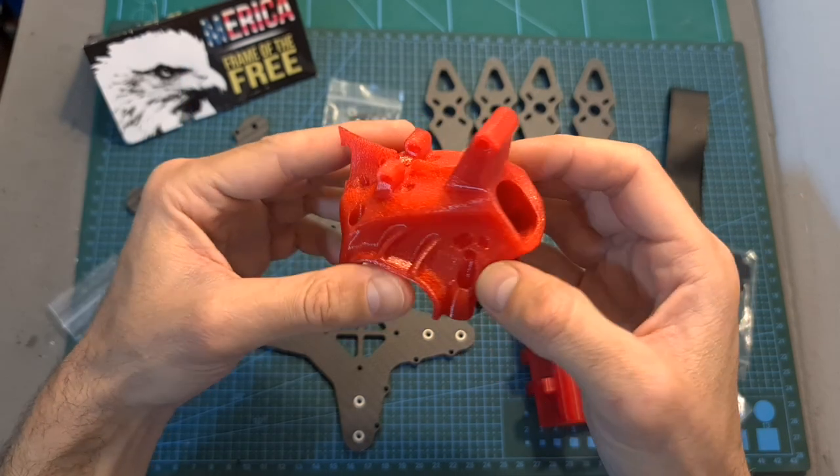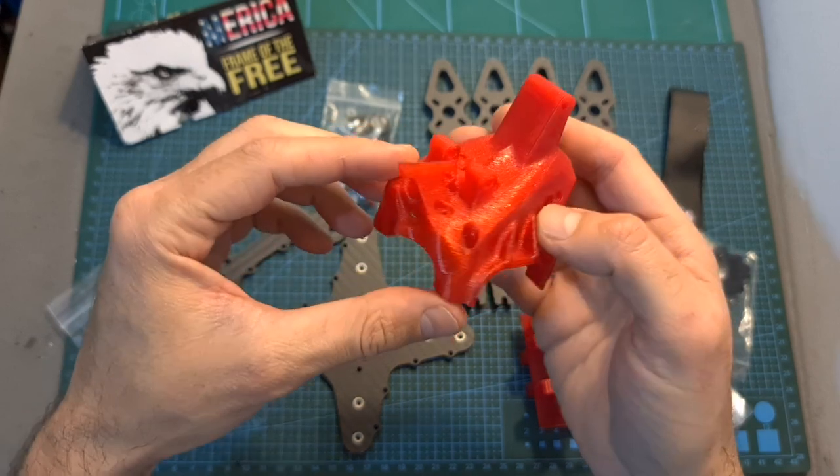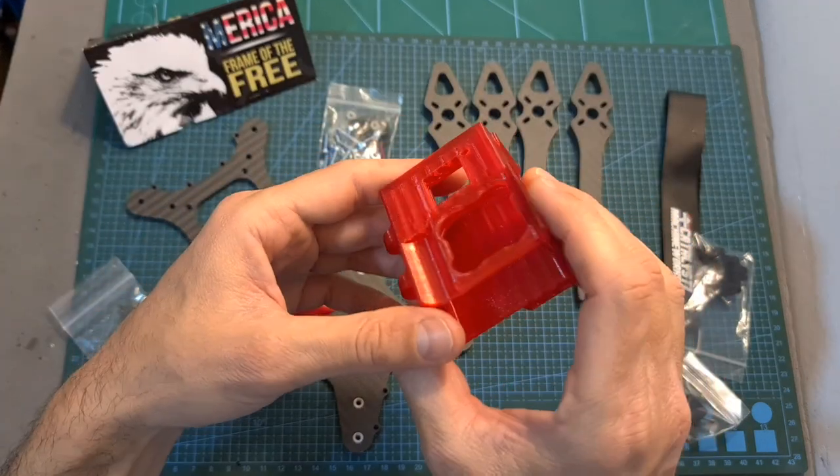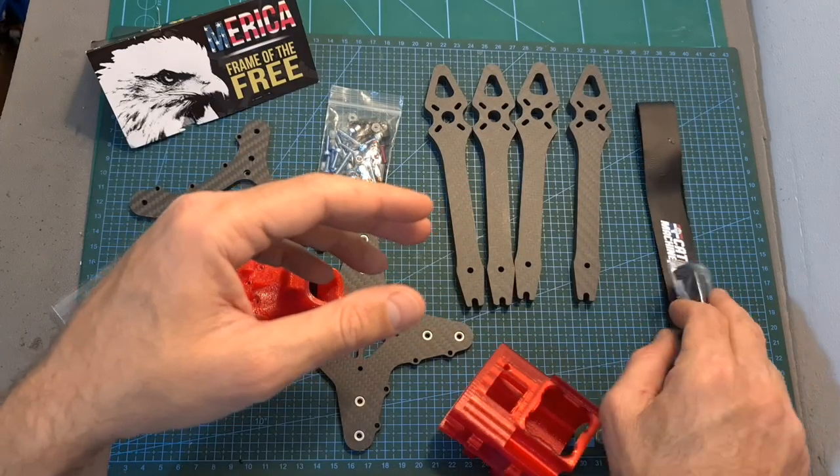You should pay attention that this high-quality 3D printed TPU canopy is not included along with the kit, and you can also purchase separately GoPro camera mounts and an Immortality antenna mount.